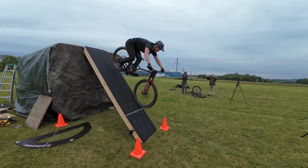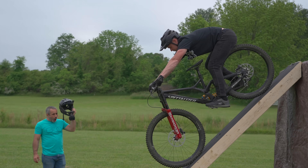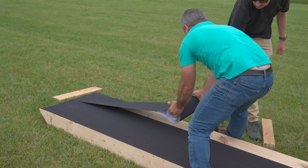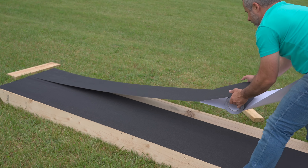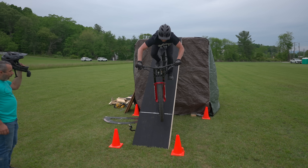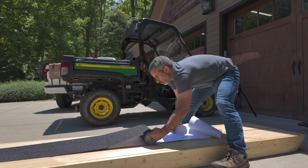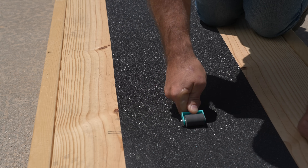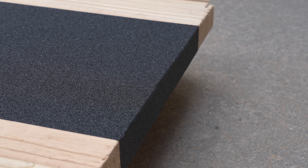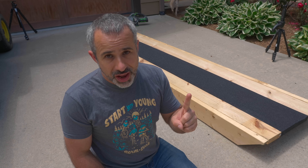As Joe made more attempts and it continued drizzling, the grip tape ripped a bit more in spots where it was overlapping other grip tape — possibly a fatal flaw in our already unscientific experiment. As the rain moved in and we packed up, I couldn't help but feel that Joe didn't get a fair chance. So I pulled all the grip tape off the ramp, put one layer down the center so it's not overlapping anything, and even folded it over the edge so the tire can't pull it up. We're going to try and get redemption.